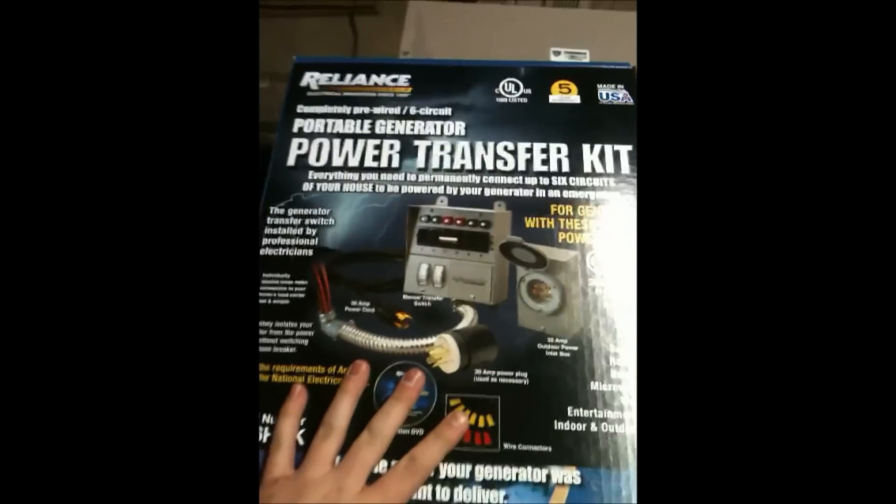Hey YouTube, Z-Man here, and my dog is an idiot. So as you can see, we have a Reliance Transfer Switch here.